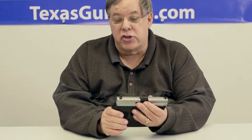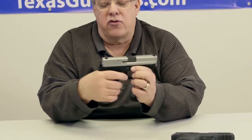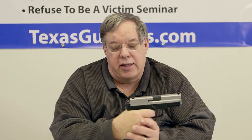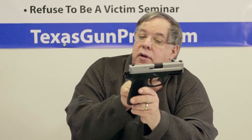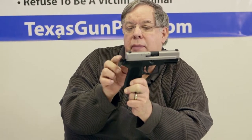Now this is a Sig Sauer SP-2022, and it's what's called a double-action, single-action. Notice it's got a hammer here. You can carry this gun with the hammer down, making the first shot a double-action shot — a hard trigger pull to get that gun cocked, and then it fires. After that, the action cocks the hammer so that the next shot is what we call single action. The trigger is much further back; with the hammer back it's a very short trigger pull.